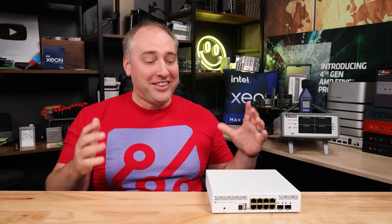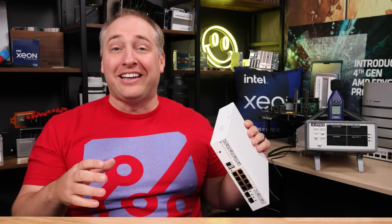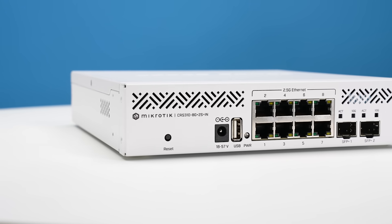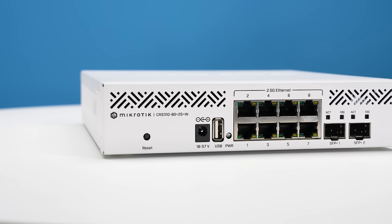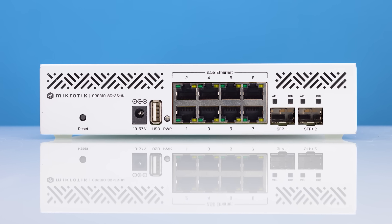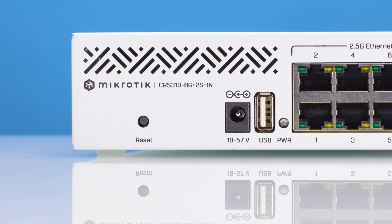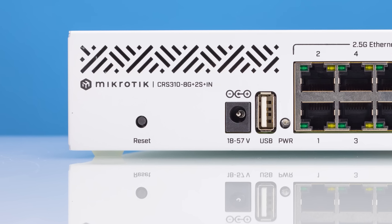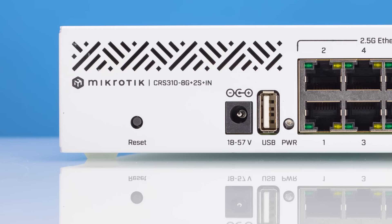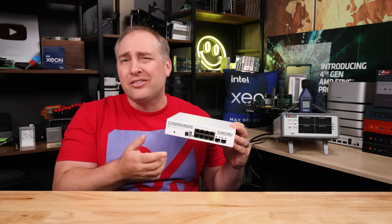Taking a look at this switch, this is a pretty large two and a half gig switch for what it is compared to what we've been used to seeing. Looking at the front, you see some things that are very MikroTik and some things that are going to raise some eyebrows — like the little reset switch here, which we typically haven't had before, and also the DC power input on this side of the switch.